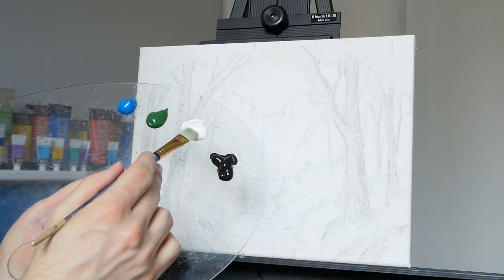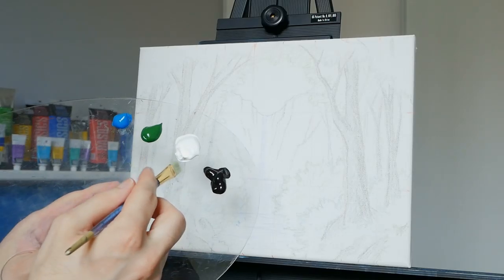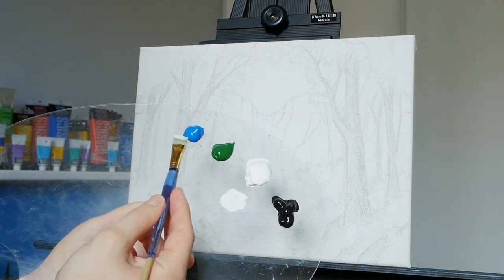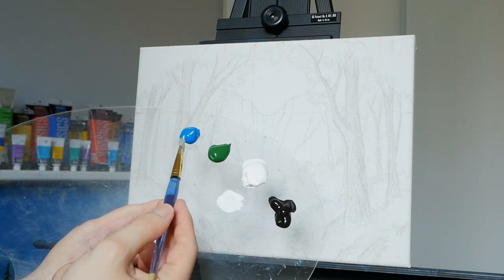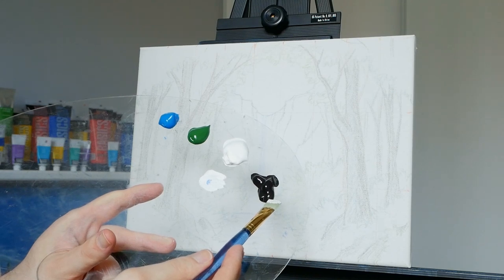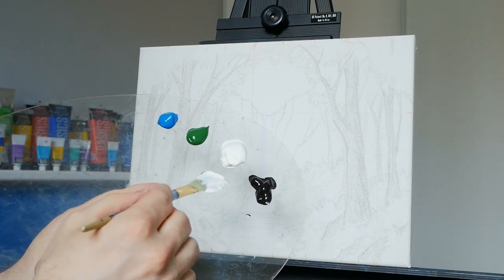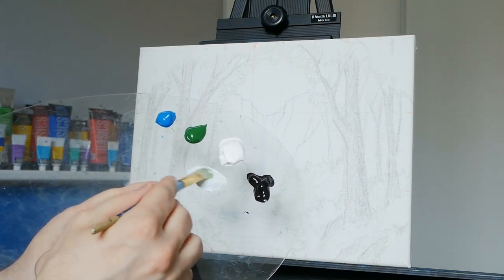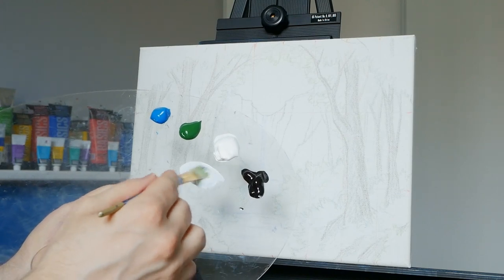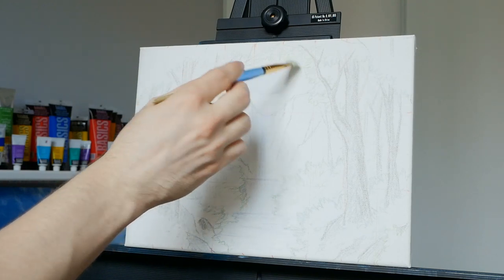We're going to begin by taking our flat-headed half-inch brush, taking some titanium white, moving that down on our palette. We're going to use the corner of our brush to grab a hint of blue — not much at all — you can wipe off any excess, and I'll use the other corner to grab a little bit of Mars Black. Then we'll throw these three pigments together to get a fairly bright desaturated bluish gray, and we'll start applying that right up here in the sky.